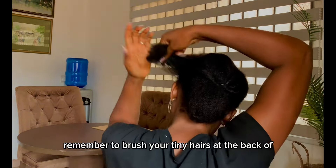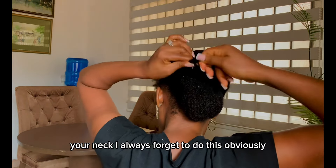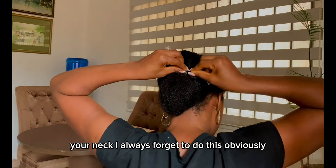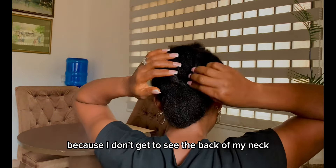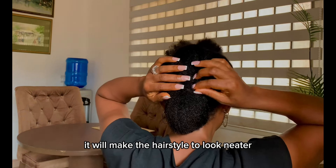Please remember to brush your tiny hairs at the back of your neck. I always forget to do this — obviously because I don't get to see the back of my neck while styling. It will make the hairstyle look neater.